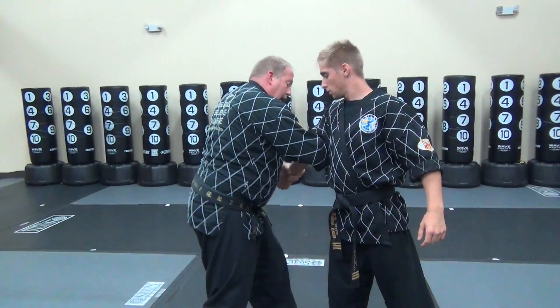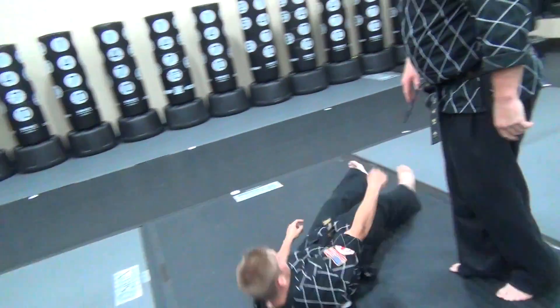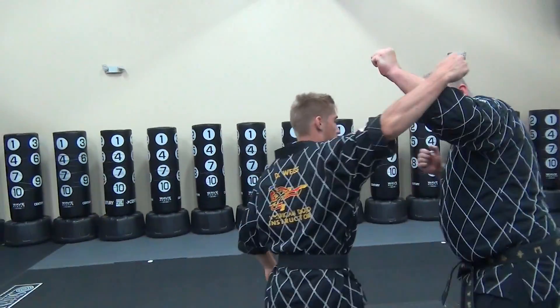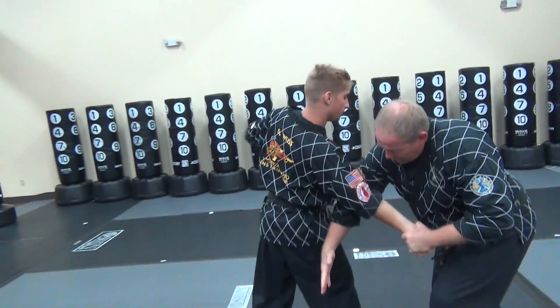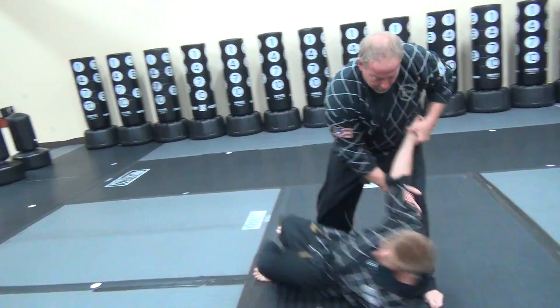I'm breaking the arm here, coming in and going down. From this angle, same thing: hook punch comes in, block, destroy, block, destroy, grab, bring down low, ridge arm, come on in, sweep down.